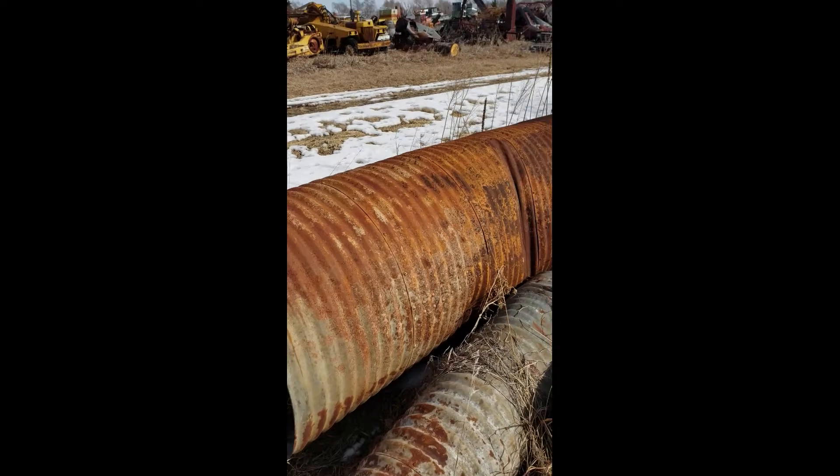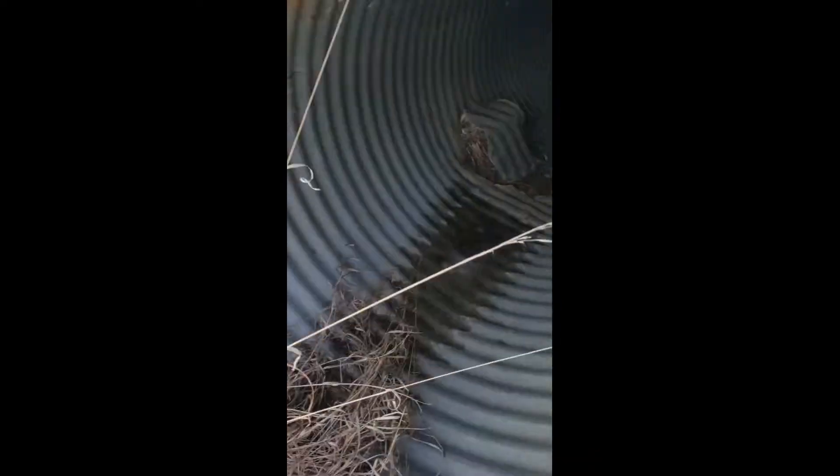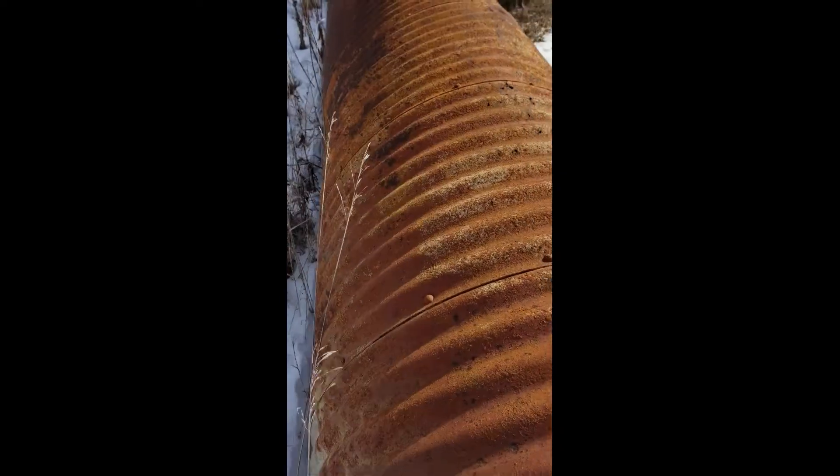Like that one — looks alright on the outside, but then you look inside and there's a big hole there. You can kind of see there's pinholes all along there too. That probably means it ain't going to last too much longer.